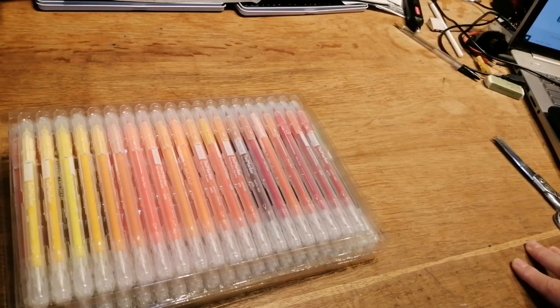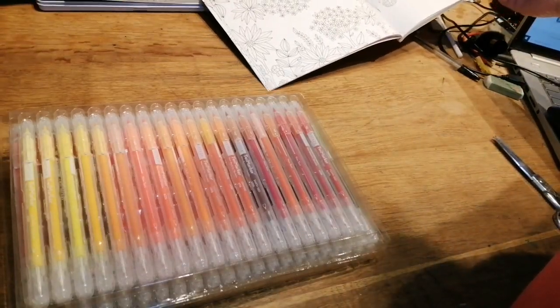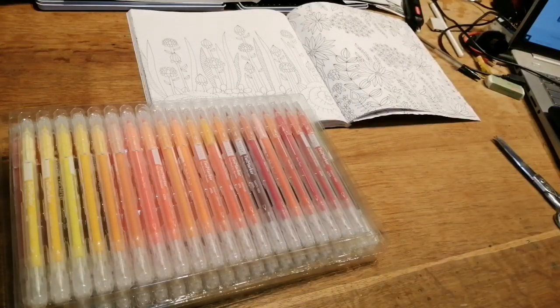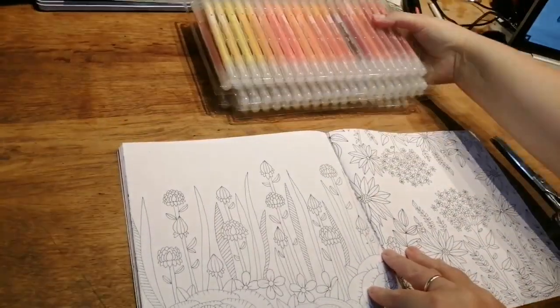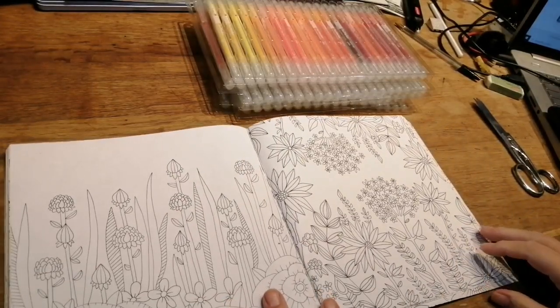I'm not going to swatch them now, but if you'd like me to do a swatch I can. I thought we'd do a bit of coloring to see what they're like. I won't do loads, but I thought I'd just bring a book down and see how some of them work.